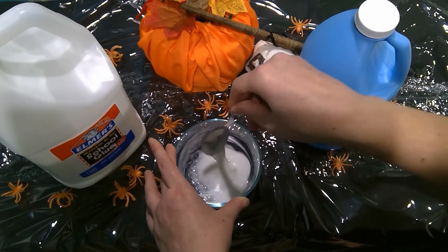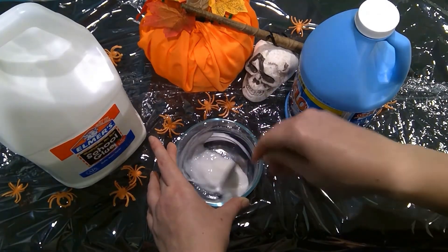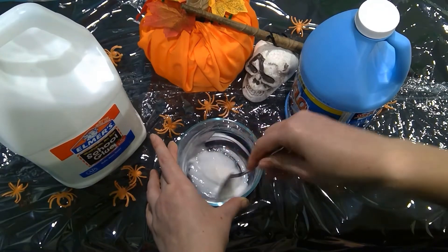Glue, however, is a non-Newtonian liquid. That means it doesn't matter what the temperature is — it's not going to get any easier or any more difficult in its flow. So that is your science for you.